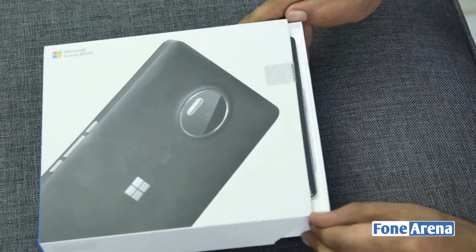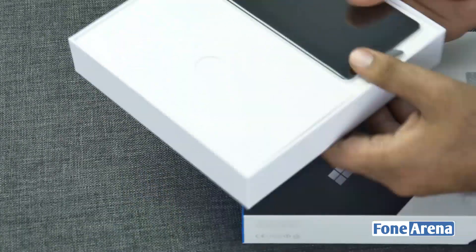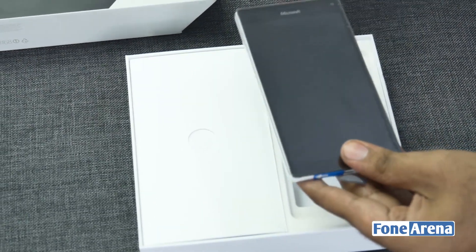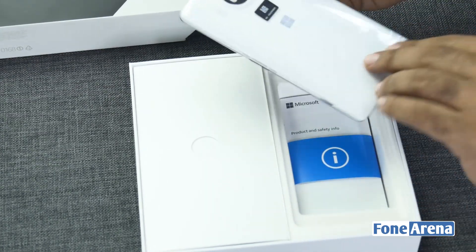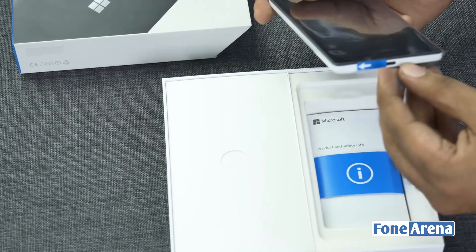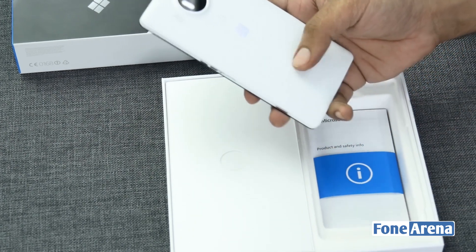Let's open up the box. Microsoft made the box very similar to their Surface boxes — pretty hard cardboard. And here we have it — this is the device itself. Wow, this is a white one. It looks black on the front but this is actually the white version. Didn't manage to read the text on the outside but it's a beautiful black and white combination.